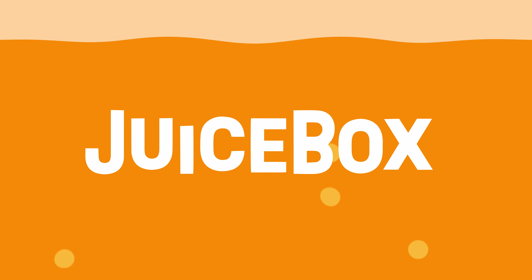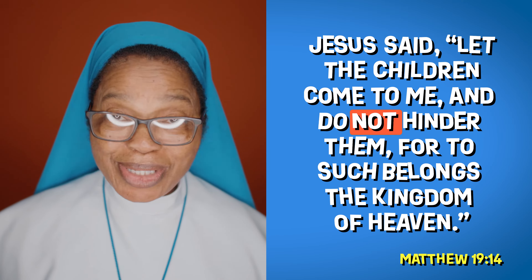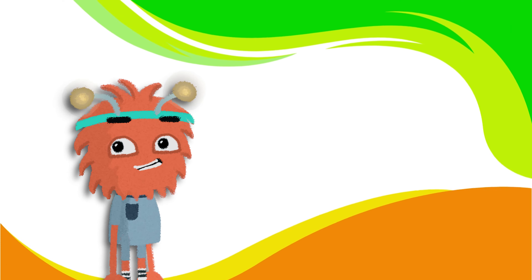Hi, friends, and welcome to Juice Box, the Catholic YouTube channel for kids. "Let the children come to me, and do not hinder them." I'm the host, Dilly.